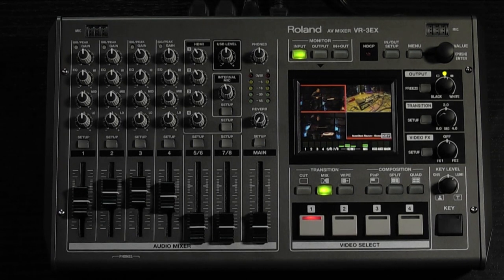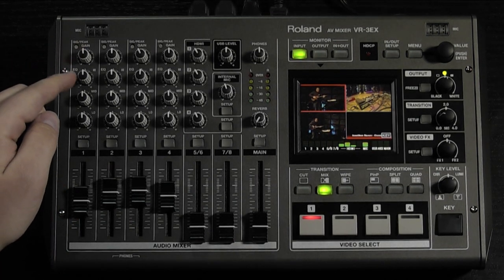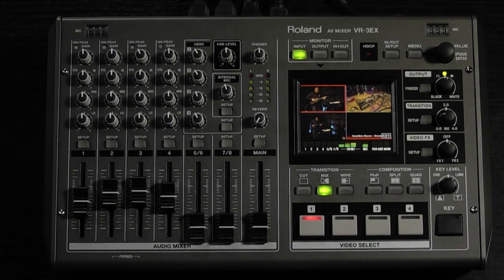Much like an analog audio console, at the top of each channel you have gain knobs, and then you continue down to your 3-band EQ. For more parameters on each channel, you can press the channel setup button.